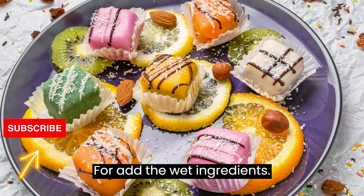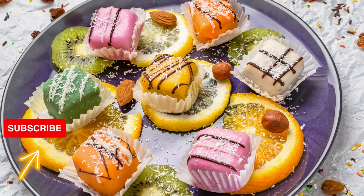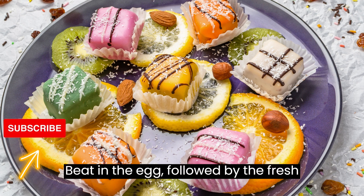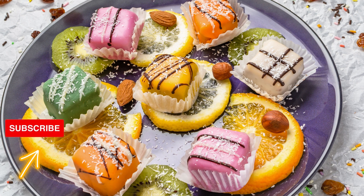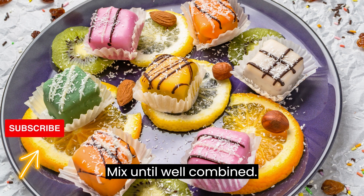Step 4: Add the wet ingredients. Beat in the egg, followed by the fresh orange zest, fresh orange juice, and vanilla extract. Mix until well combined.